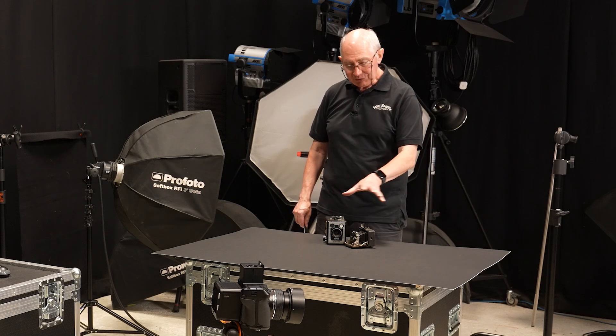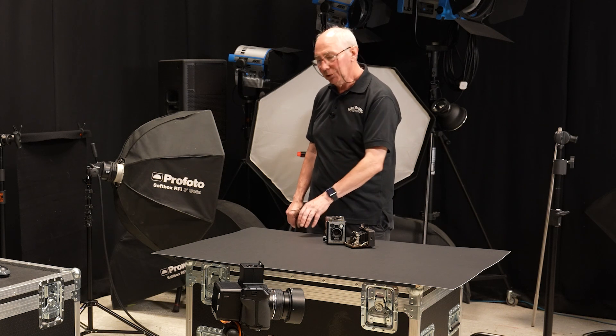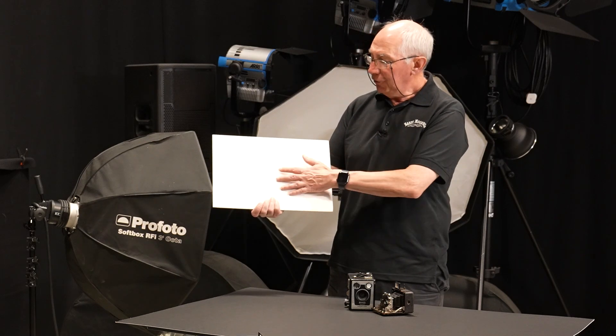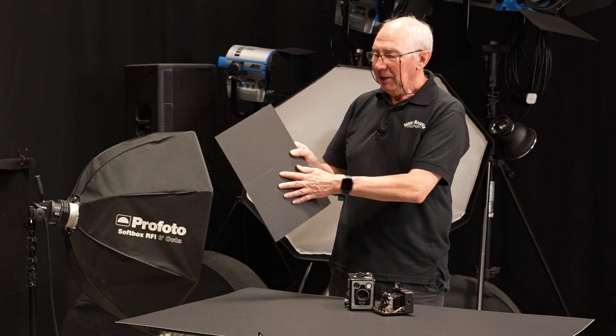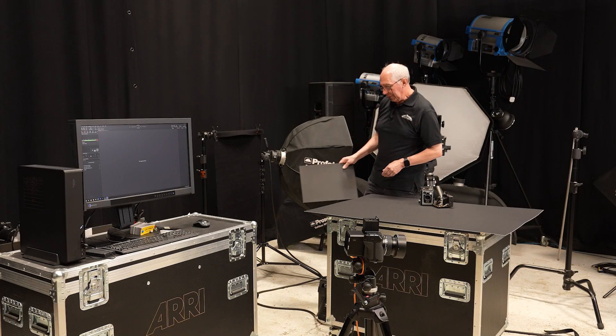So this is what I've got set up so far. I've put the subject on a piece of mount board on this table. This is mount board — it's just thin card really, usually white on one side and I've got black on this one. We'll come back to that bit a little later.